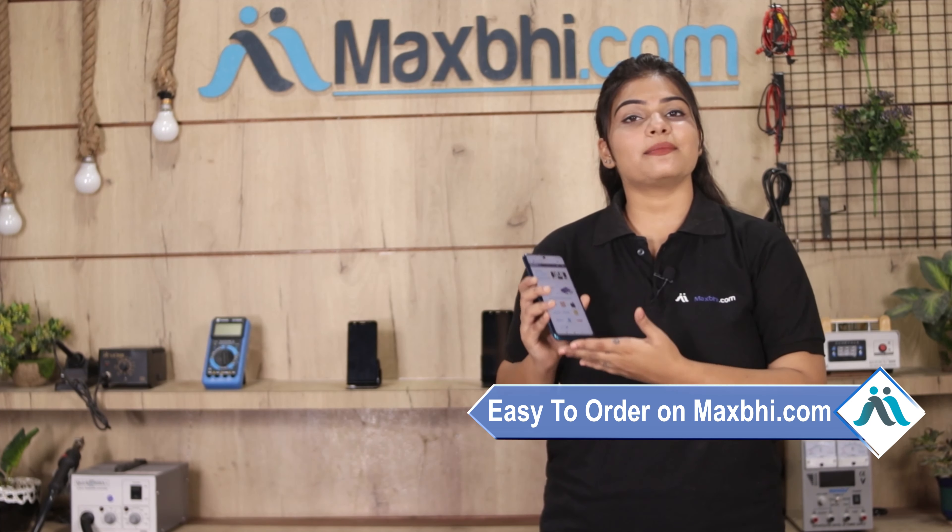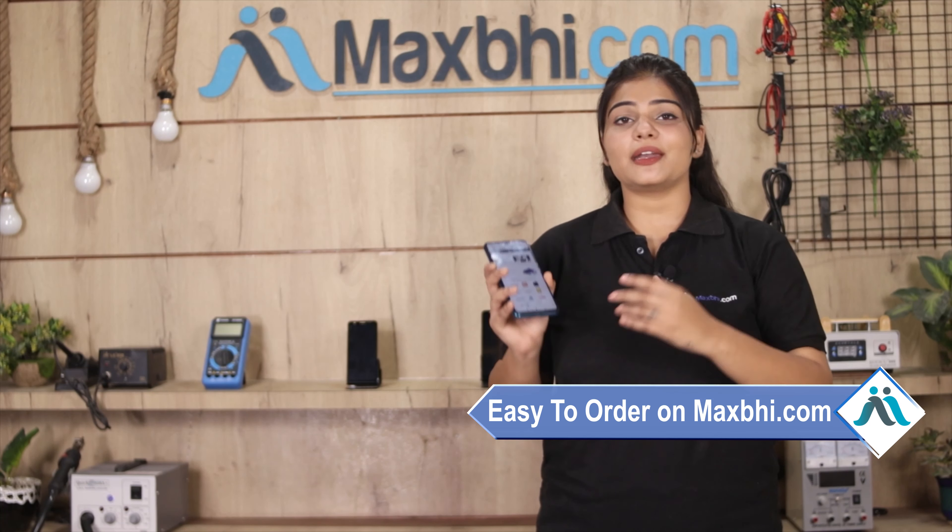MaxBee.com पर order करना बहुत ही easy और simple है. हमारी website MaxBee.com पर अपनी product को search करें और product page पर जाकर buy now पर click करें. अपना नाम, mobile, address fill करें और order पर click करें. और click करने के बाद आप हमारे super secure payment page पर आ जाएंगे जहां आप almost हर तरह से payment कर सकते हैं, जैसे की UPI, net banking, credit or debit cards, wallets, etc.